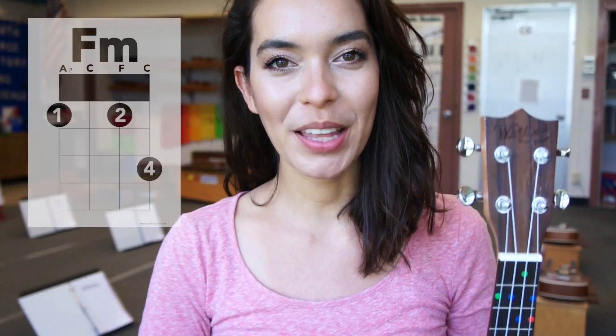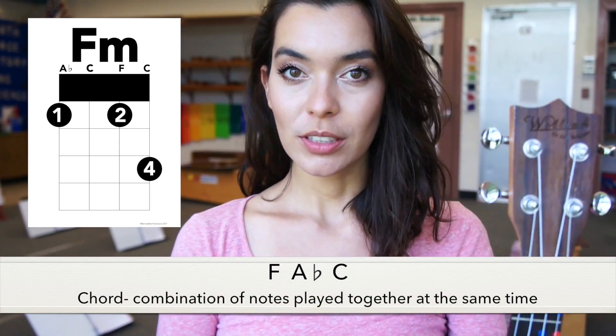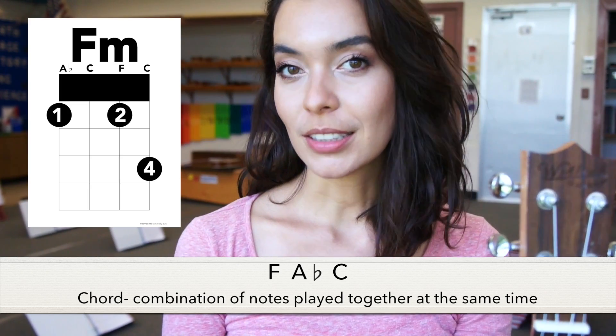Hi! Welcome! In this video we will be playing F minor chord. In order to make F minor we need F, A flat and C. That's because a chord is a combination of notes you play together at the same time.